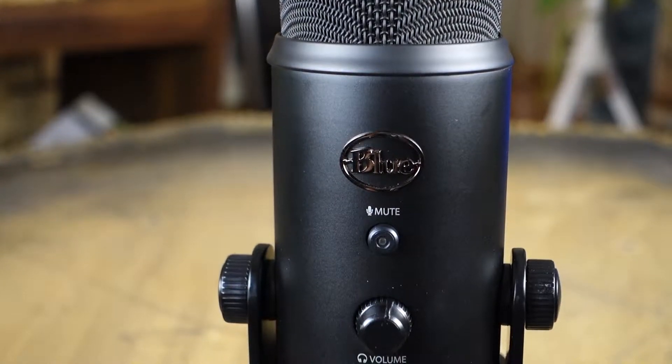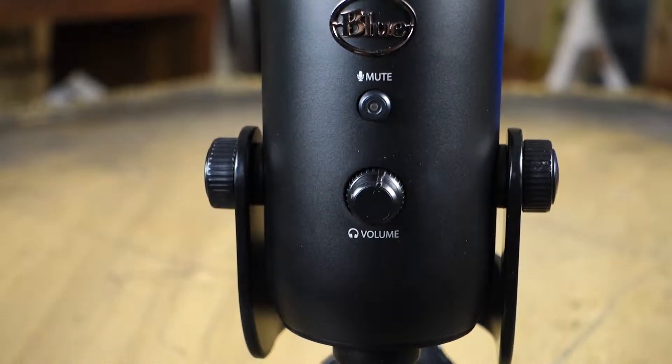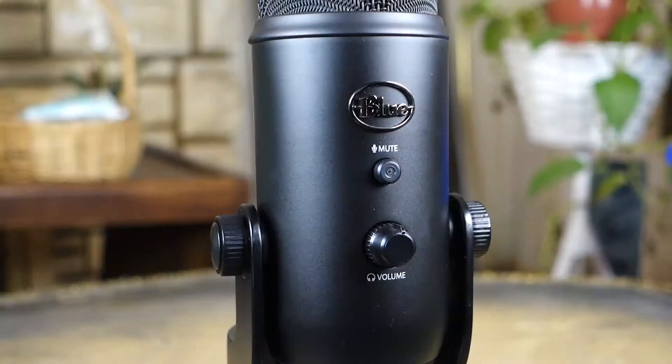What's going on everybody, this is Dante here with a review of the Blue Yeti Blackout Edition microphone. This is going to be my new desktop microphone. One reason why I love this thing is it's all black — it just looks sexy. This is a USB microphone that has the most bang for your buck when it comes to a desktop microphone.